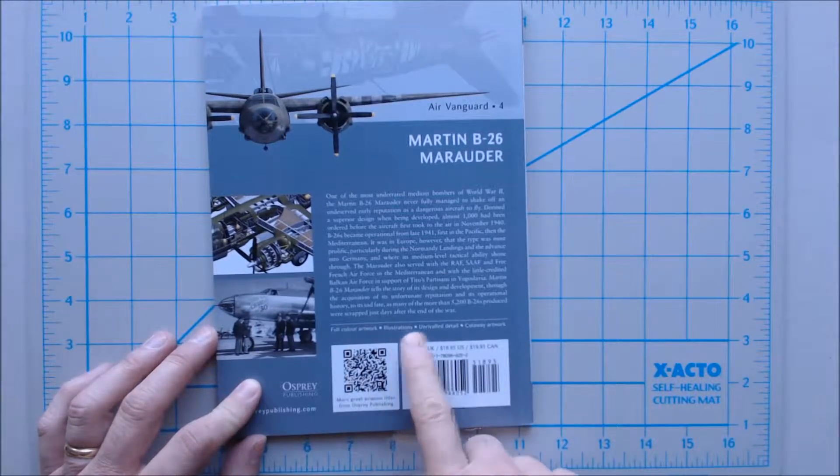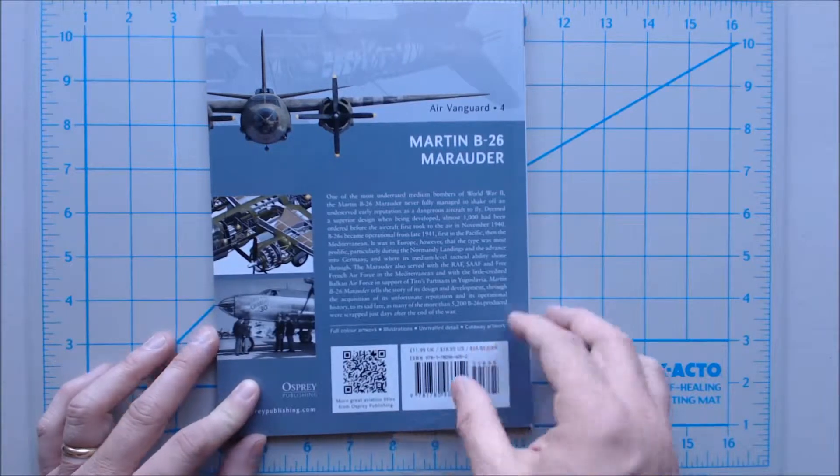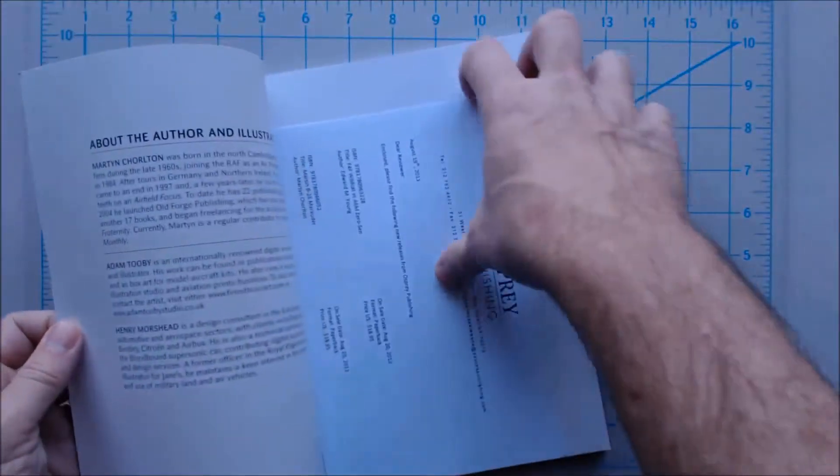It's full-color artwork, illustrations, unrivaled detail, and cutaway artwork. So let's take a quick peek through, shall we?